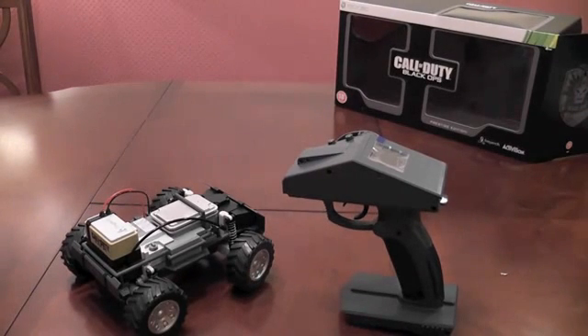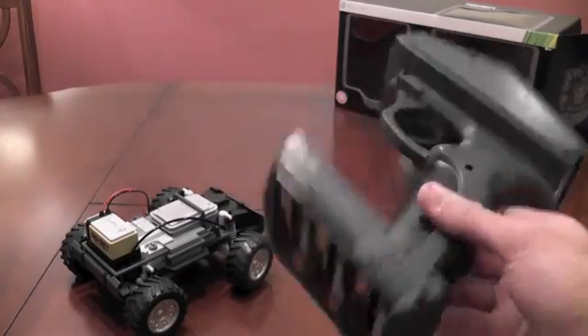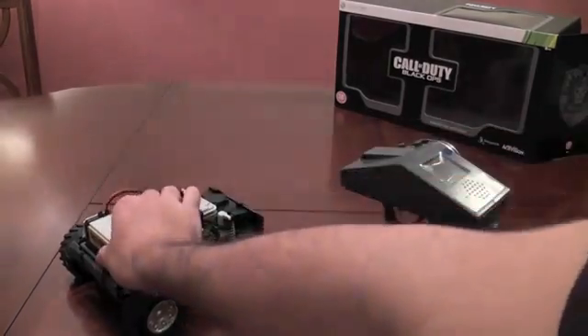So you've literally got to make sure you're always stocked up. This controller takes 6 batteries — I've just put in brand spanking new Duracell batteries — and the car takes 6 batteries as well.